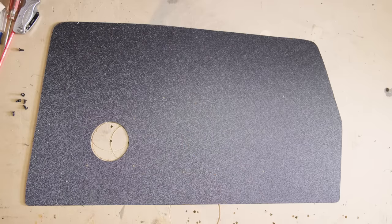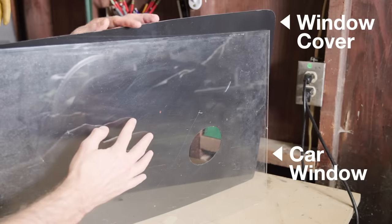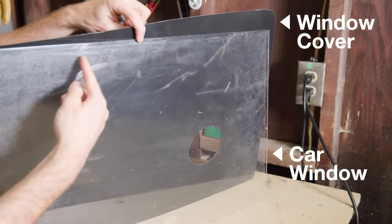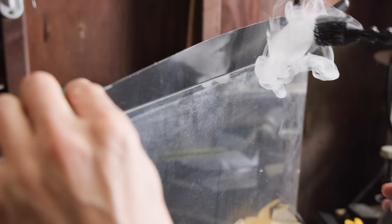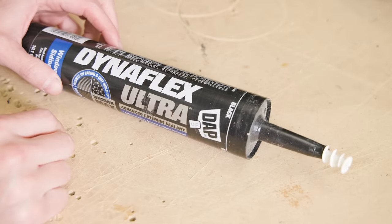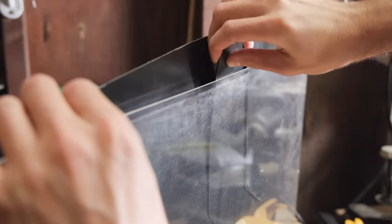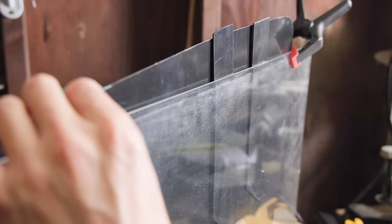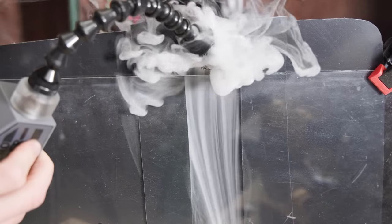But before installing them, I made what I call the snorkel, because to be stealthy and rainproof, the window needs to be rolled almost all the way up. And when it is, the window cover presses against the window, creating a seal that does not allow air to be drawn in. To break that seal, you can use caulk to glue two pieces of ABS to the back, creating this channel I call the snorkel, which just separates the window cover from the window and allows air to flow in.